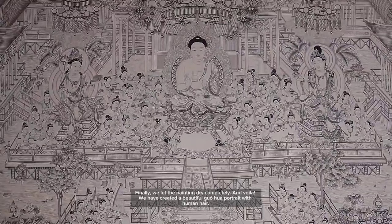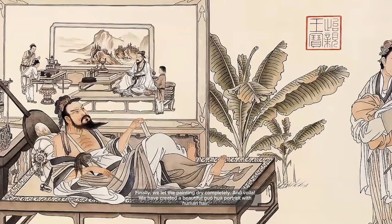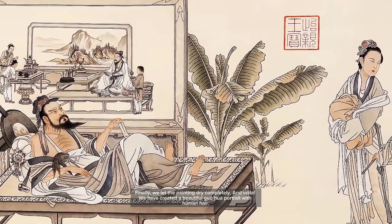Finally, we let the painting dry completely. And voila! We have created a beautiful gongbi portrait with human hair.